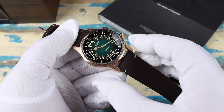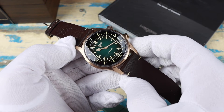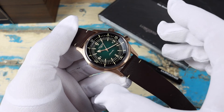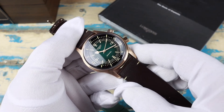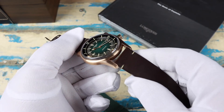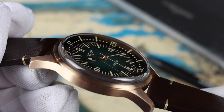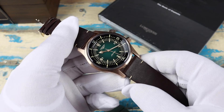The case width is 42 millimeters. The lug-to-lug is going to be long, coming in at 52.4 millimeters — a few of these Longines Heritage watches have had long lugs like that. It works on my seven and a quarter inch wrist but it won't work for everyone. The lug opening is 22 millimeters and the thickness is 12.8 millimeters, including that gorgeous box sapphire crystal. Water resistance on the watch is 300 meters.